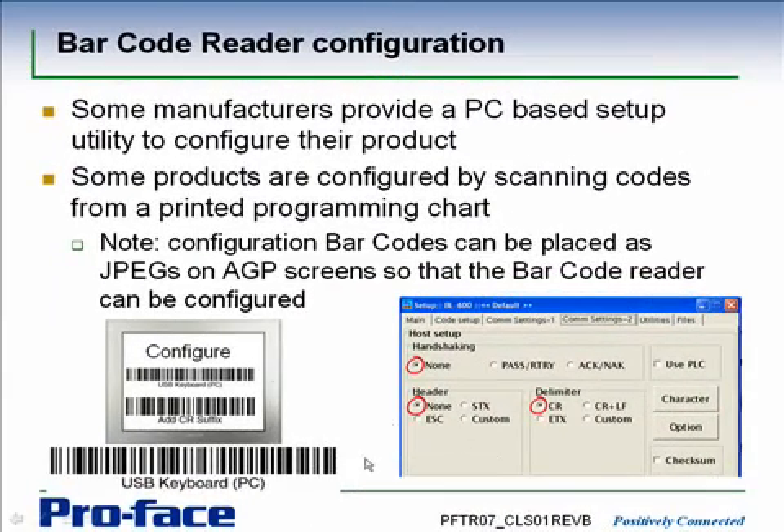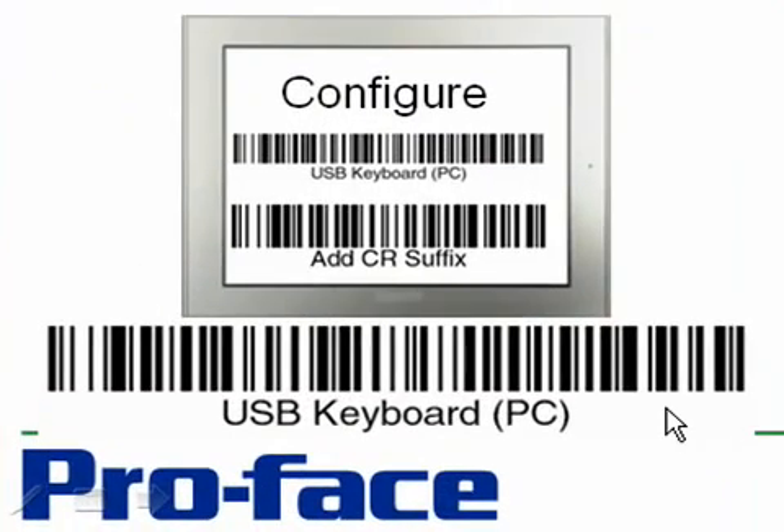Other manufacturers, instead of providing a PC-based utility, provide a programming chart with a series of printed barcodes. The barcode reader sets itself up by scanning these codes. We also have applications where customers have taken these barcodes, turned them into JPEGs, and placed them on an AGP screen — allowing you to set up a new barcode reader out of the box by going to a configuration page on the AGP and scanning the appropriate codes. If you do that, make sure the JPEG import rendering is set to fine as opposed to coarse.